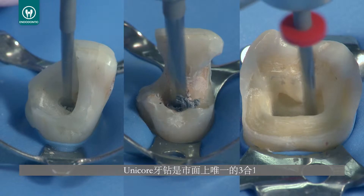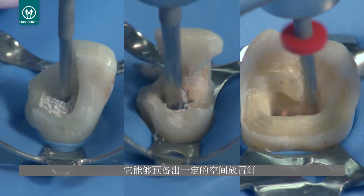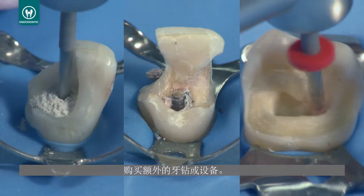The Unicore drill is the only 3-in-1 drill on the market that can create the space needed to place a fiber post and remove it for re-treatment purposes without needing to purchase any additional drills or equipment.